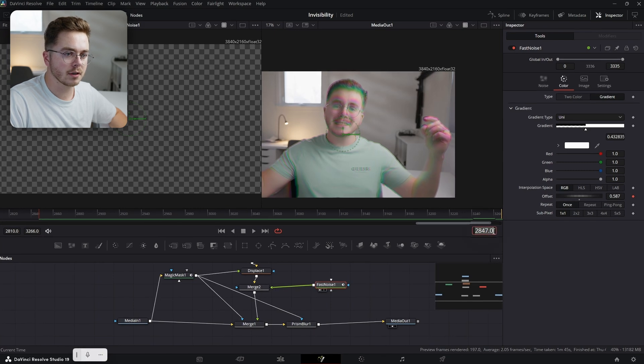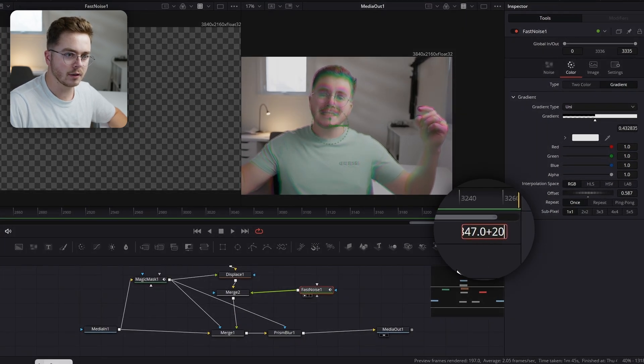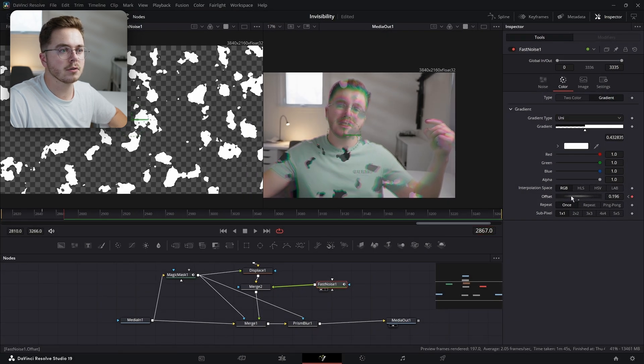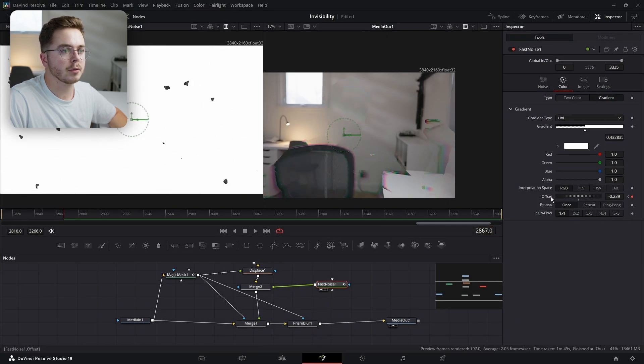I'm going to go forward — let's say 20 frames — I'm just going to write plus 20 right here. Now I'm forward to 20 frames and I'm going to decrease the offset so that my person disappears, just like so.